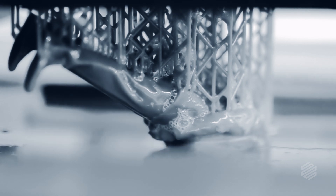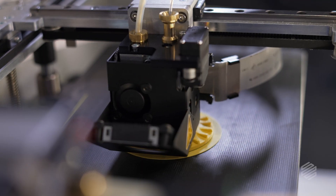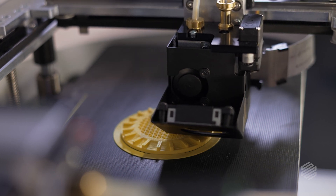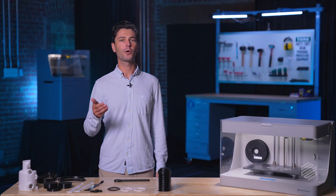SLA, which uses liquid resins to make intricate parts with great surface finish and detail, and FFF, which gives you material properties closer to what you'd expect from other conventional processes. Until now, neither one quite fit the bill.